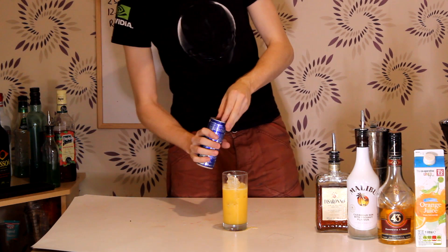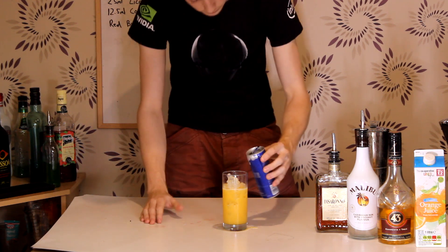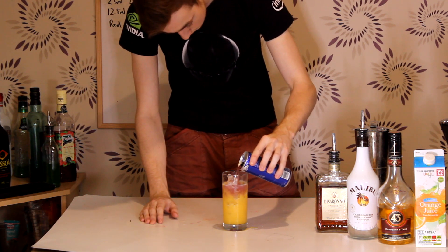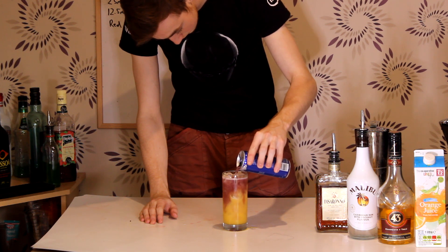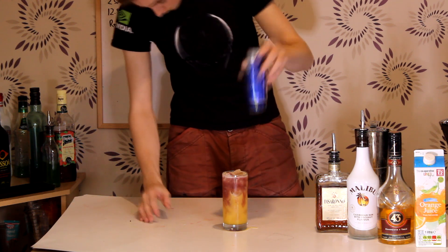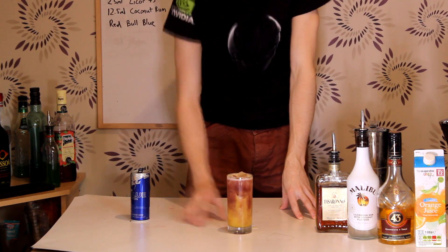Now we're gonna strain everything into our glass — using a Collins glass here. And we're gonna top that with some Blueberry Red Bull. And there we have it — the Insomulus.